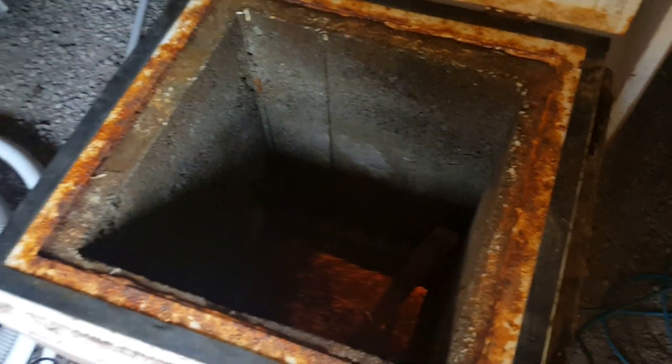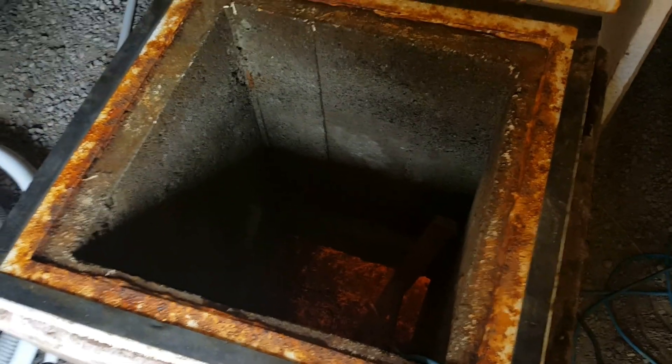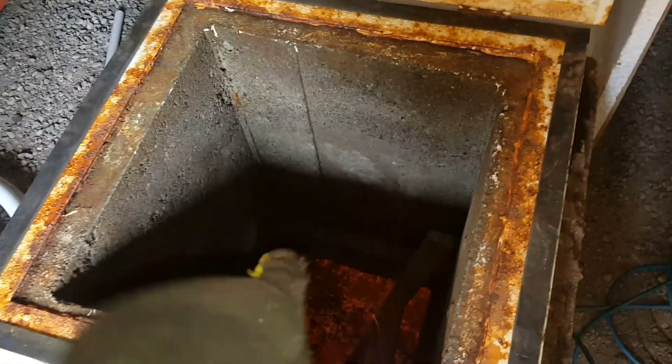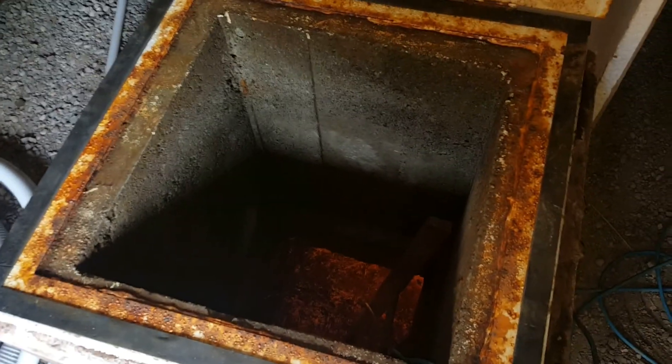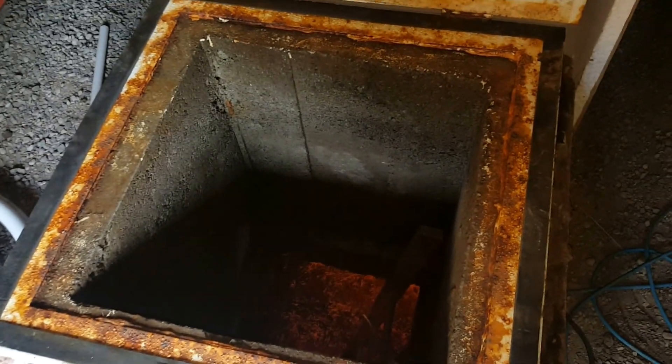We have two of these cisterns and like I said we're adding a third one. Now we're going to go down below and outside and I'll show you the new access that we're building to the third cistern that we will install here shortly.